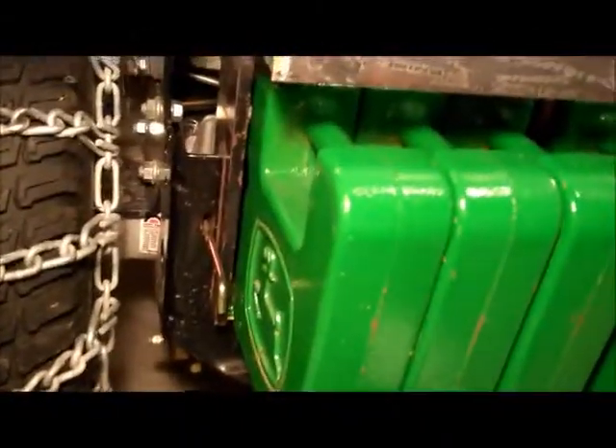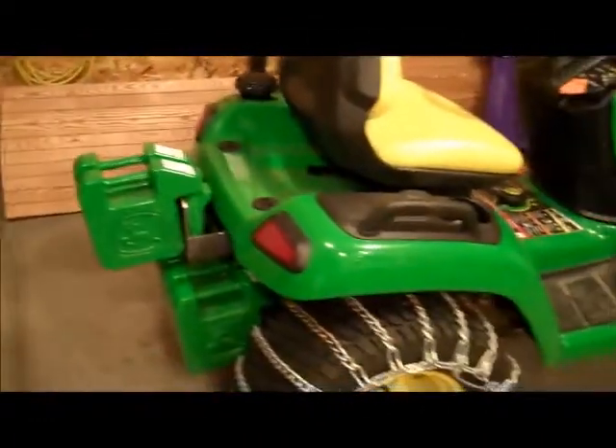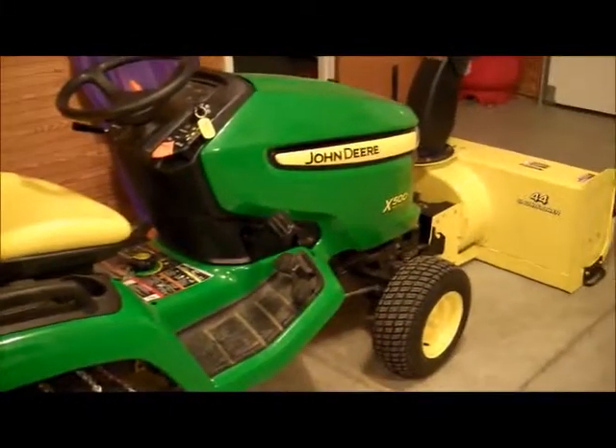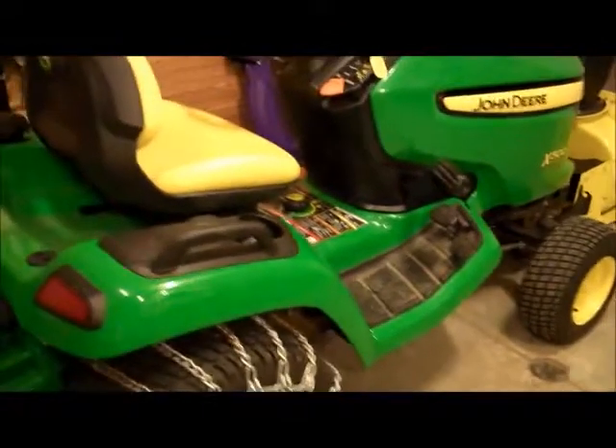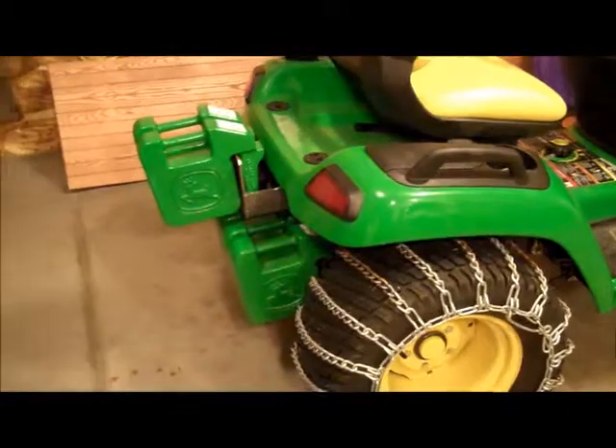That's the factory four and I made that bracket fit in between. I can get two more 40 pound weights on the back here, and I'm thinking that should solve any type of issue that I have with traction. This lawnmower does have a differential lock, but there's just not enough weight.